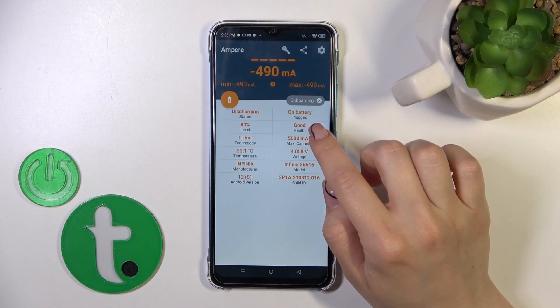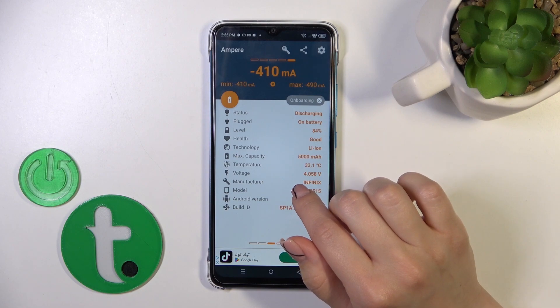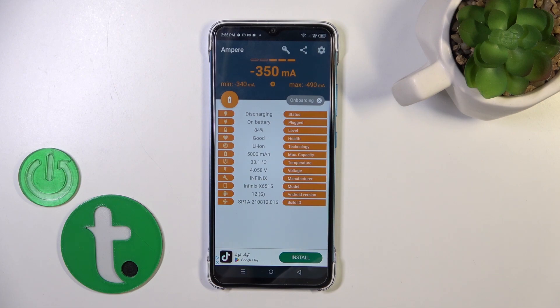Now we get information about our battery health. In my case the battery is in good condition. We also get more information like battery health, capacity, voltage, Android version, and more.